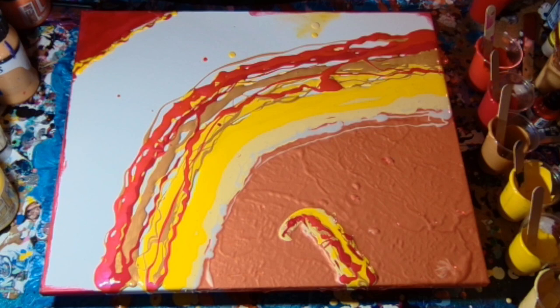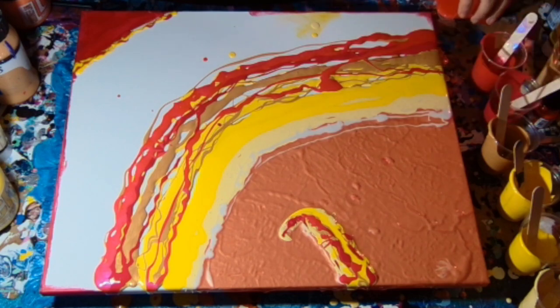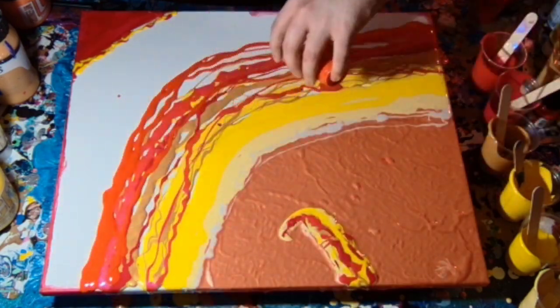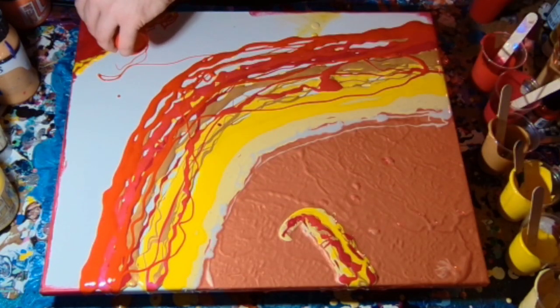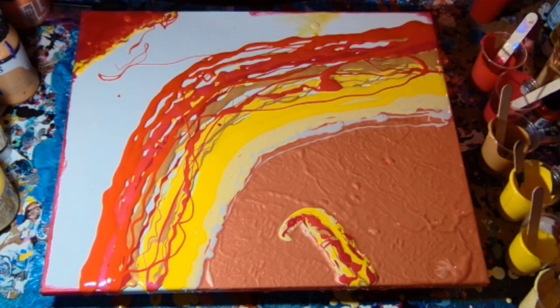I end up doing that quite a lot on quite a few different paintings, because drips, they're just a thing that happens. And this one is Cadmium Red Hue by CF Acrylics — it's more orange, so yeah, that's the Cadmium Red Hue.